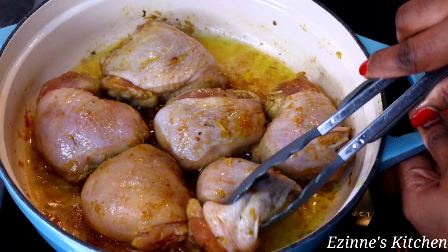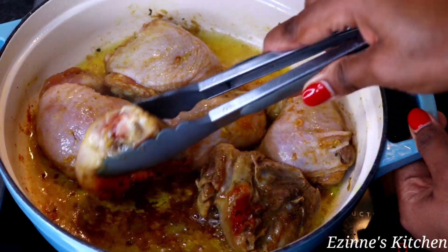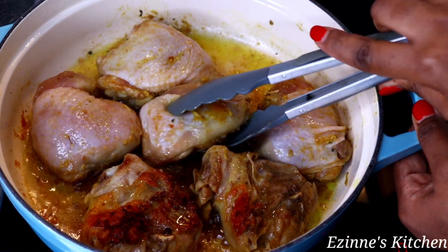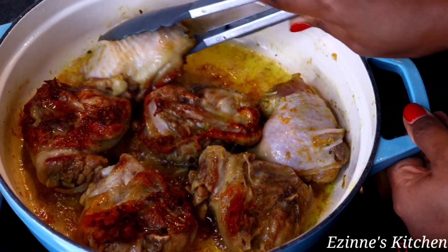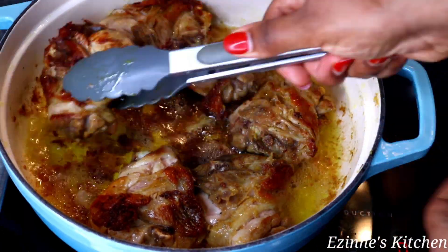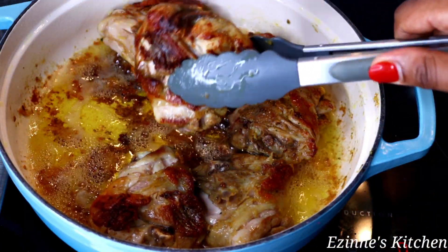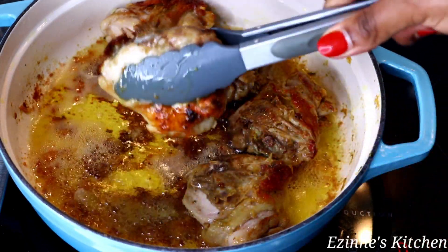After seven minutes of frying I flip to the other side and let it fry for seven more minutes. That's 14 minutes in total. We are done browning the chicken, so I'm going to remove everything out.